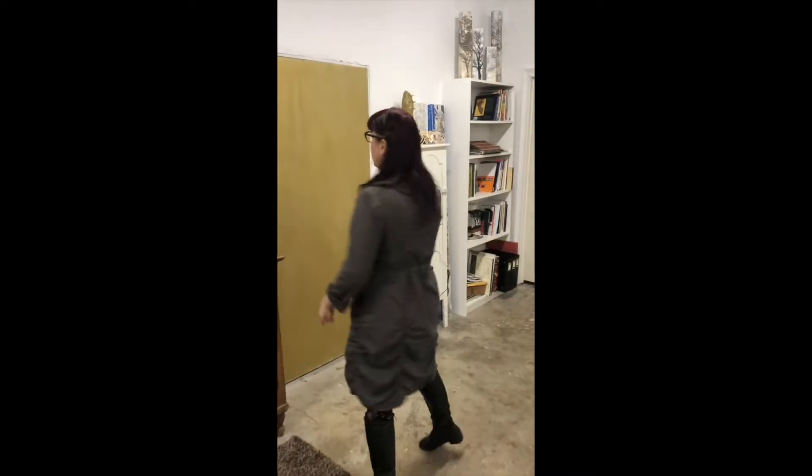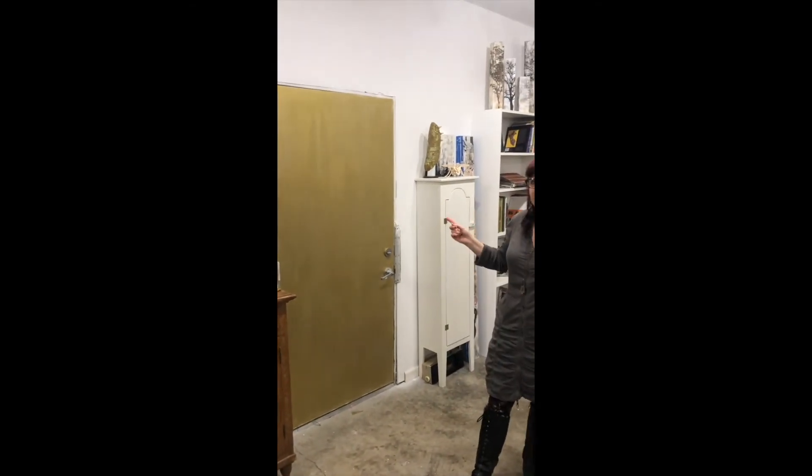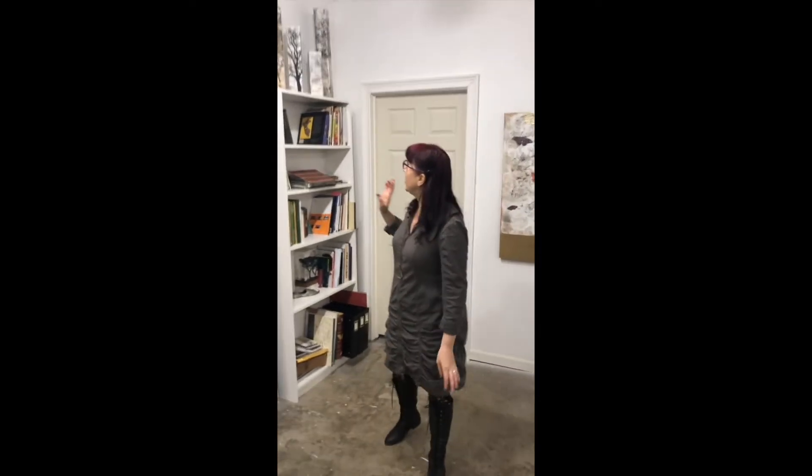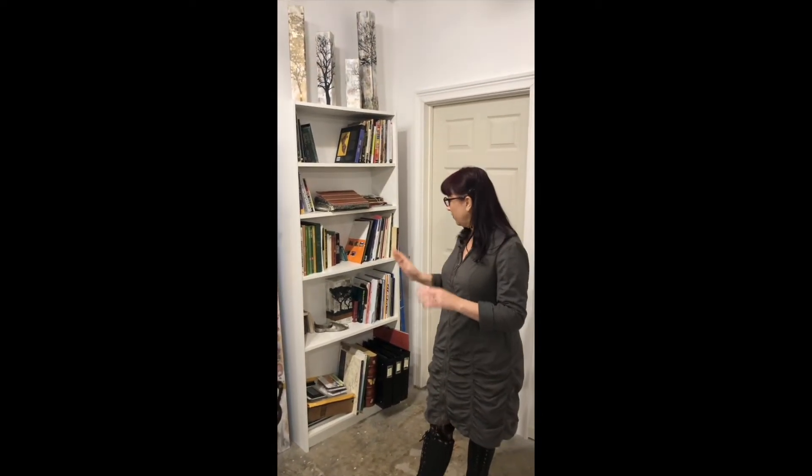Through this door, which I'll show you one day, is a blueberry patch and more nature. Coming around here, we have a library I'm working on building for future students and residents — a lot of reference books, inspiration books, how-to books, and different areas in there.